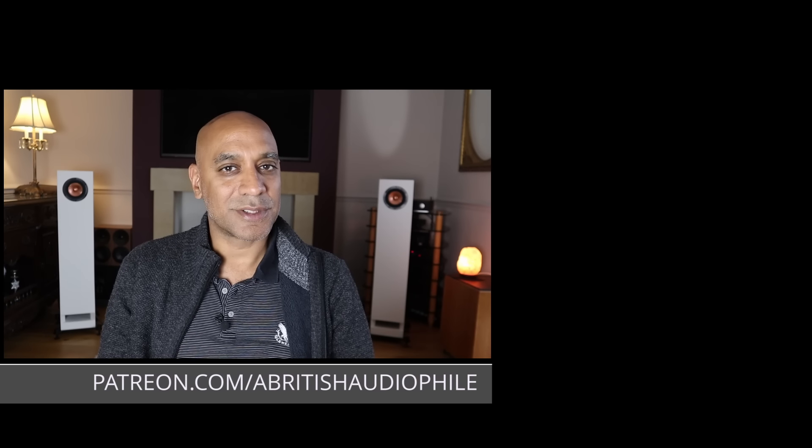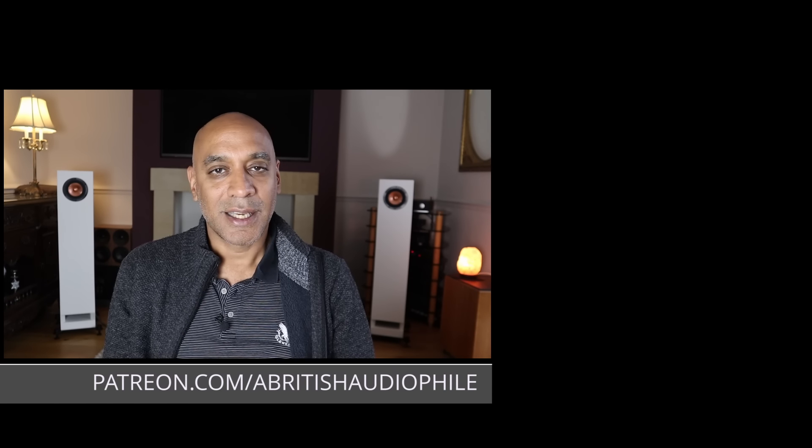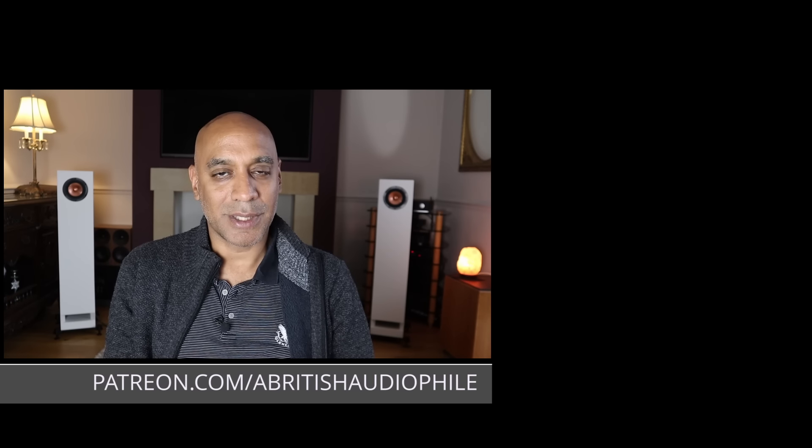My question of the day is simple: what interesting products have you come across along your hi-fi journey? Please share that in the comments section. If you like what I'm doing with this channel, want to see it grow, and haven't done so already, please like, share, subscribe, and hit the bell notification. Check me out on Patreon — there are a couple of consultancy services there you can access. If you think I can help you on your audiophile journey, also check out the ABA Club on Patreon, which is a great way to interact with me and other Patreons. But for today, a British audiophile, signing off.